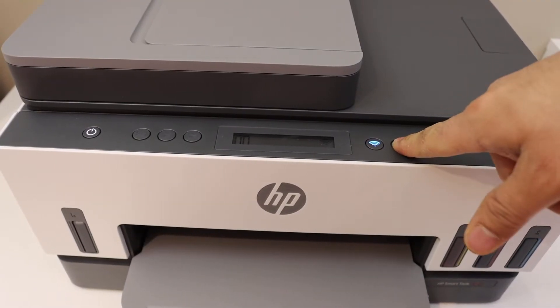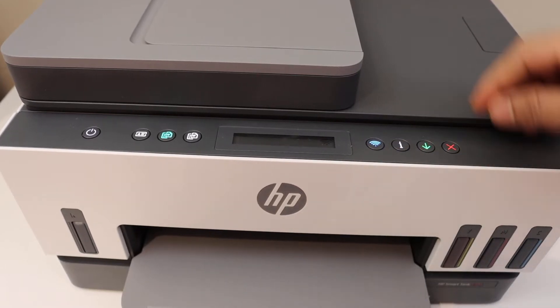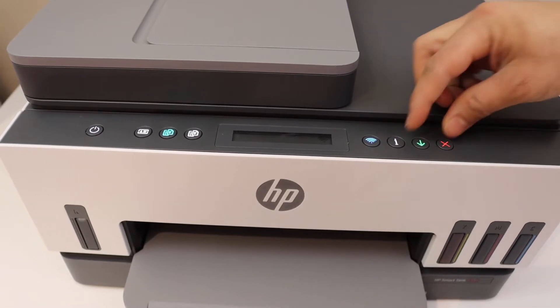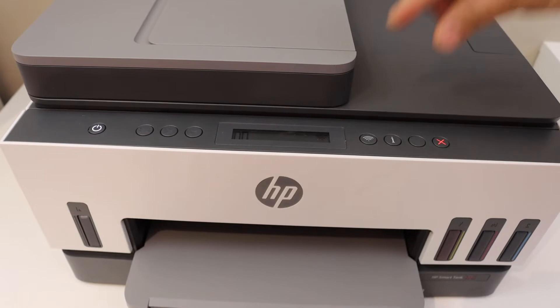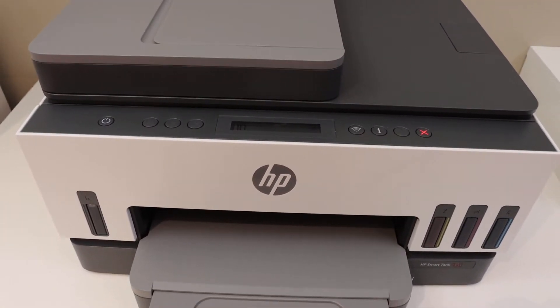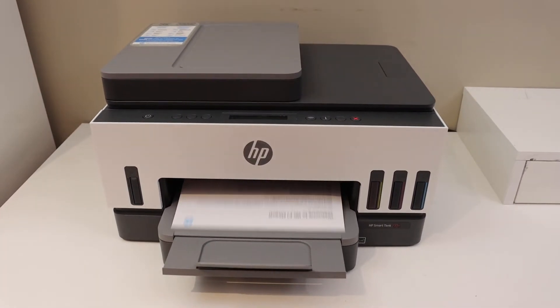Press and hold the information button until all the lights are on, then release it. Now press and hold the information button and the cancel button together, and release it after a couple of seconds. It will print a page.